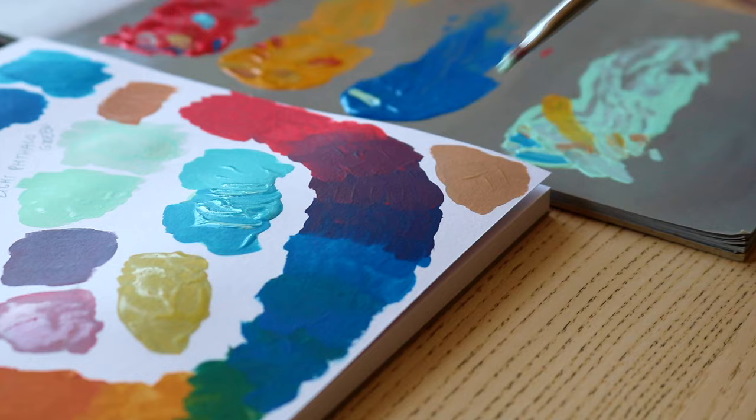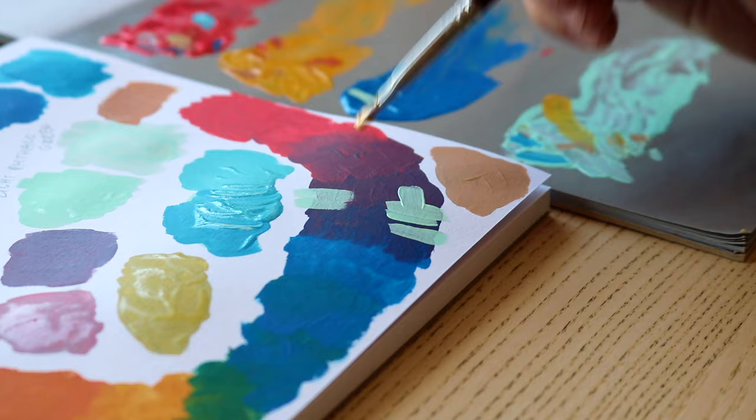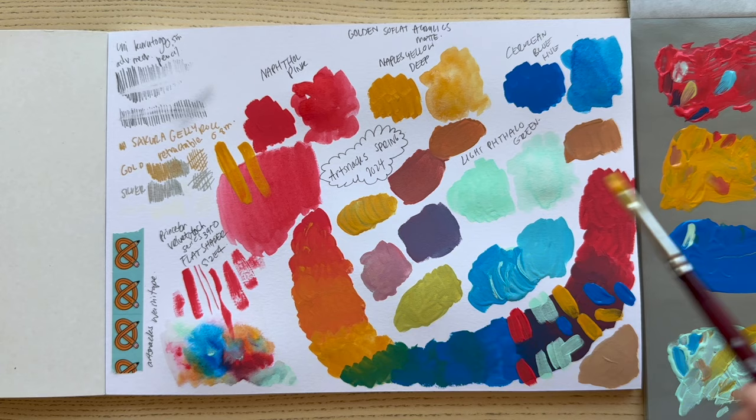The Sakura Gelly Roll Retractable Gel Pens — everyone's favorite gel pen just got an upgrade. Sakura Gelly Roll retractable gel pens feature a new convenient retractable design — no need to remove the cap anymore, just click once to reveal the pen nib. The gel ink glides on smoothly and won't feather or bleed through most paper. It's also archival, so your artwork will last for years to come. The ink dries very quickly, reducing the risk of smearing.